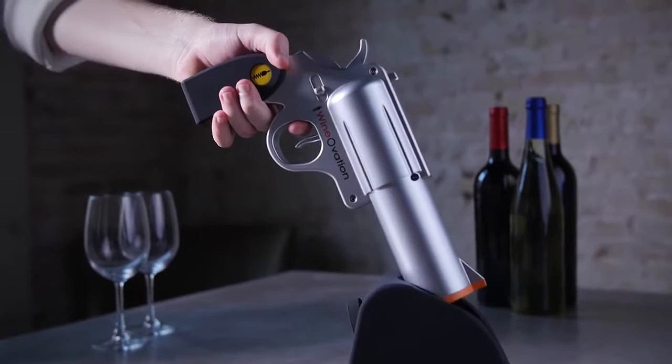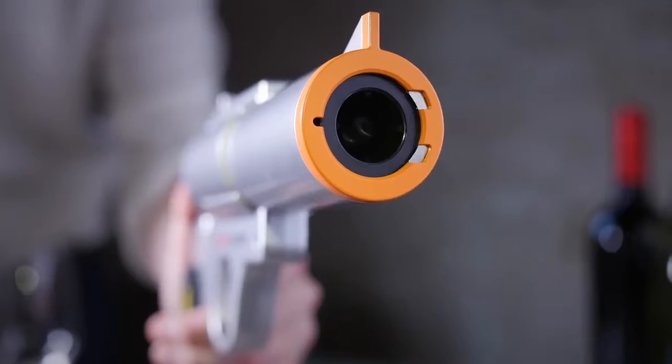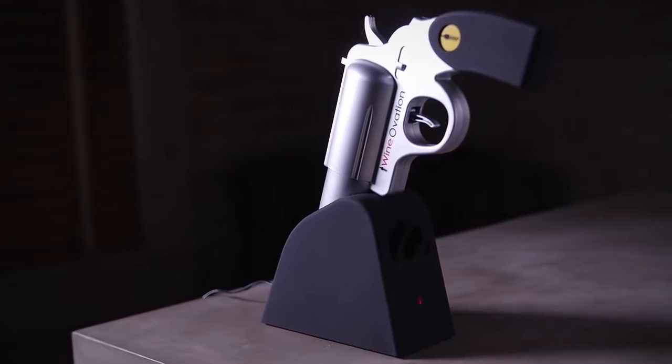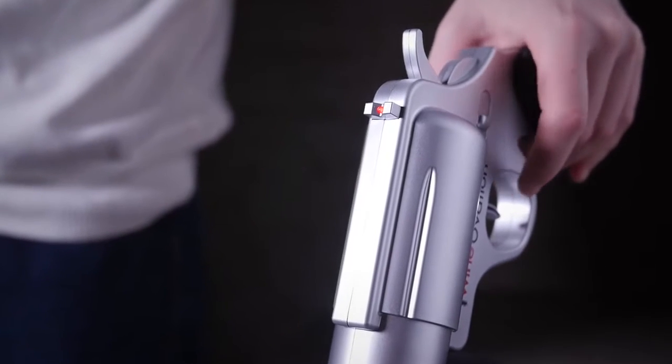Be a boss at your next gathering when you whip out the wine gun to open that vintage cab. Wineovation's powered wine opener comes with a rechargeable holster. Be trigger happy as it will uncork over 30 bottles on a single charge.